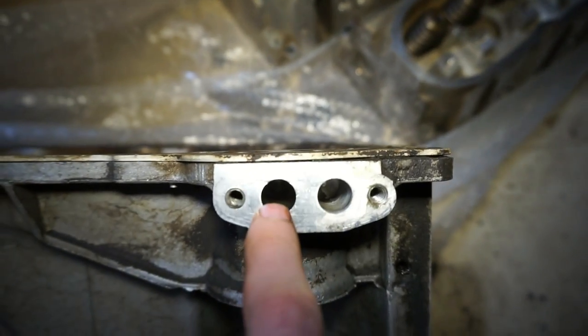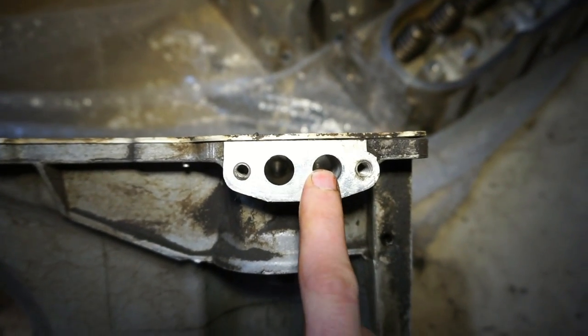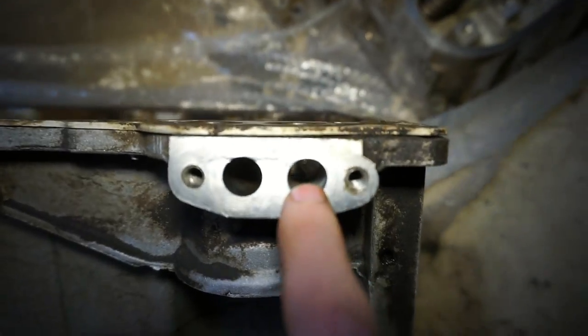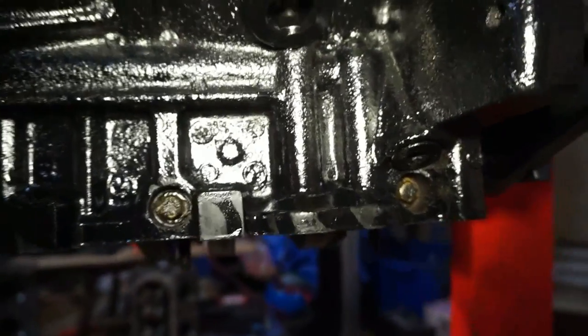It comes out this hole and goes through your oil cooler. You can also block this plate off so it transfers right back through. Otherwise it goes through the oil cooler, in through this hole, and out the top of the pan, which brings us back over to here.